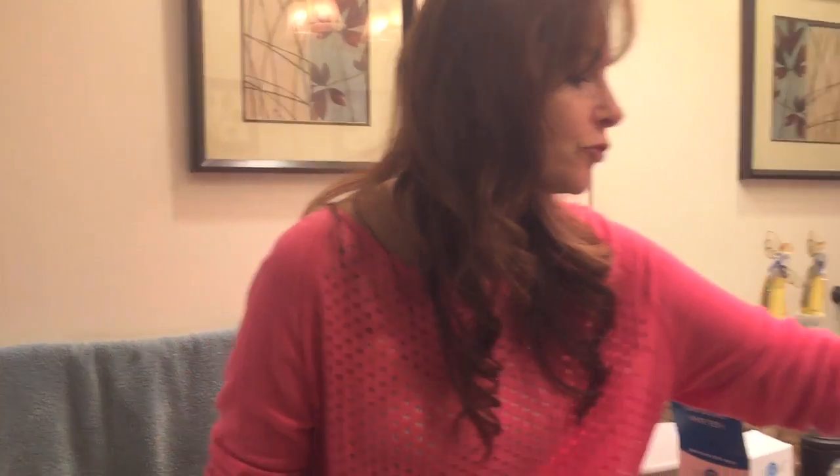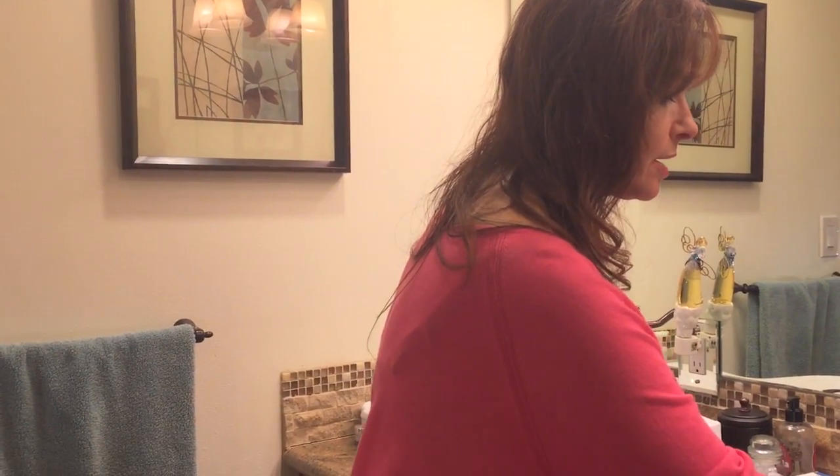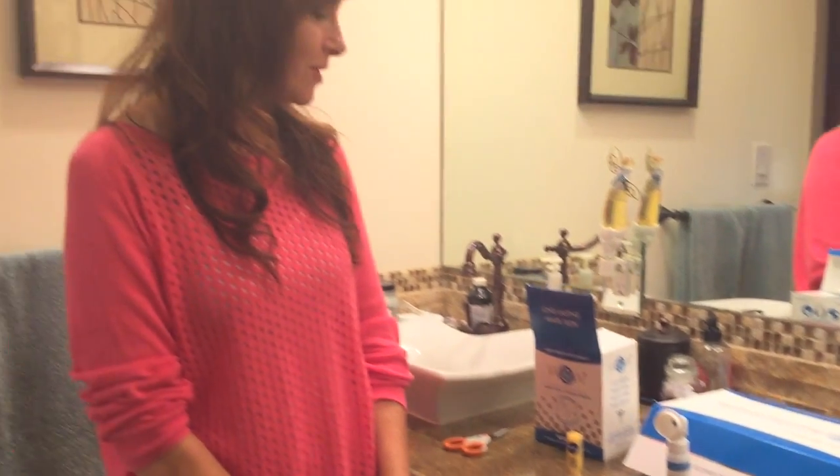It usually takes about three weeks of daily use for maximum whiteness to occur, then you switch over to the maintenance spray. I've almost been using this for three weeks and I'm about to go into the maintenance phase. I've been really happy with it — it's easy and fast. Right now it's on sale for $99, normally $129, so I think it's a great bargain and I'm going to recommend it to my family and friends.